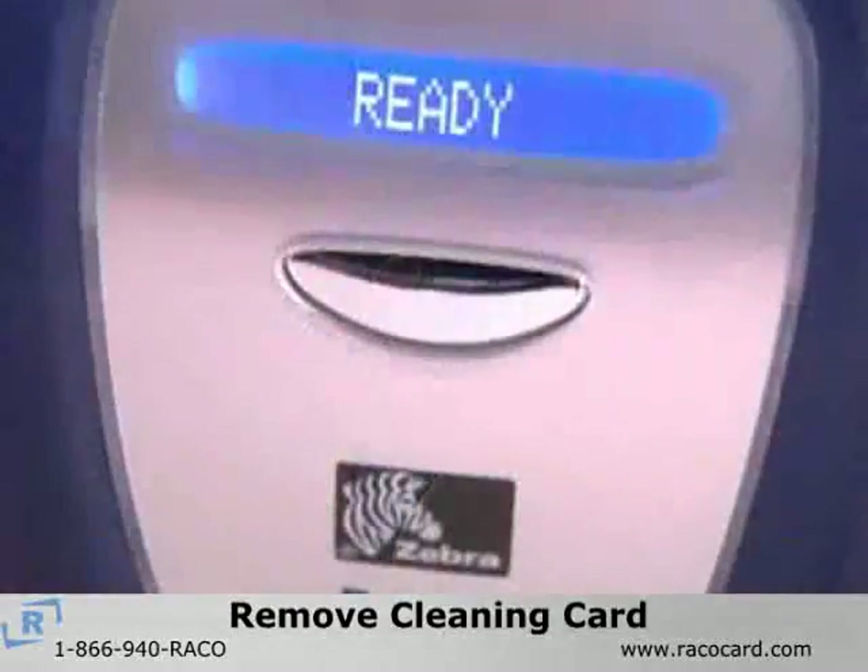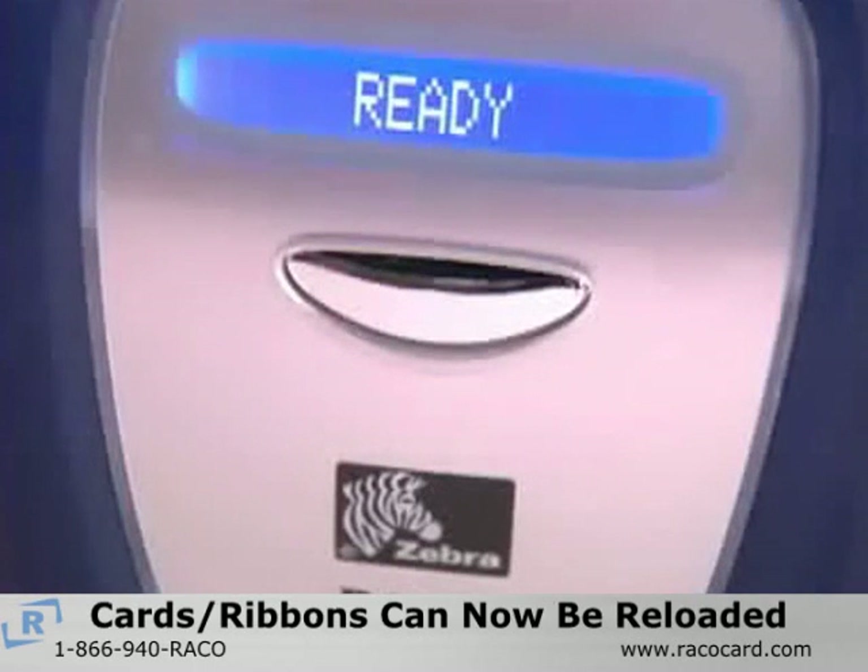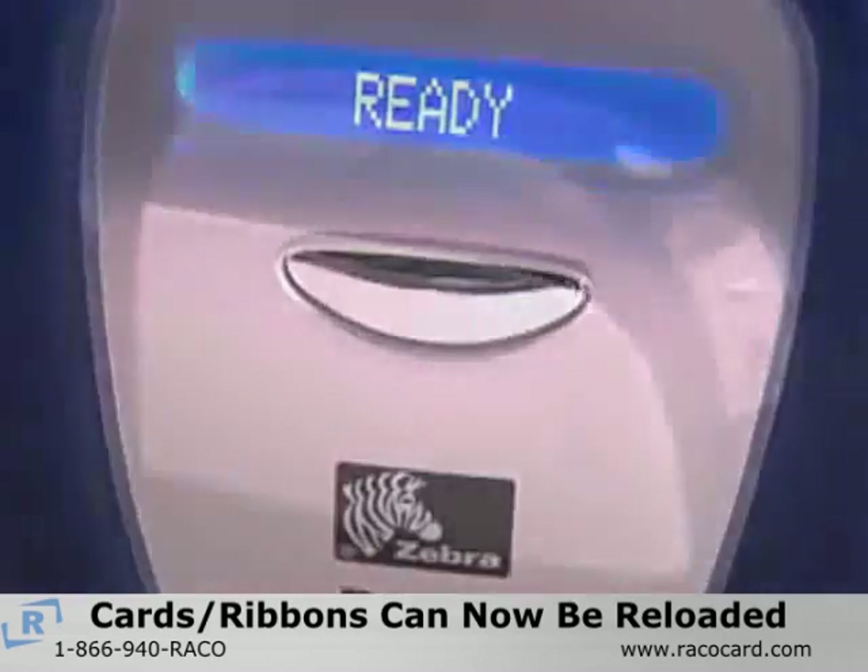After the cleaning card is removed, the LCD will display 'ready.' Now you can reload your cards and ribbon cartridge and resume printing.